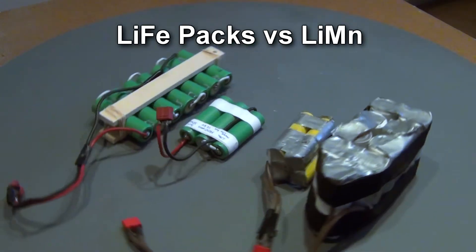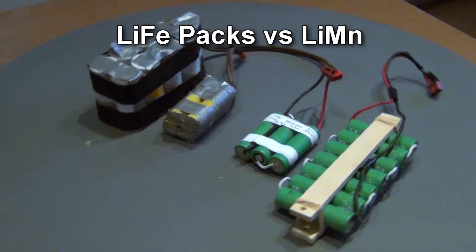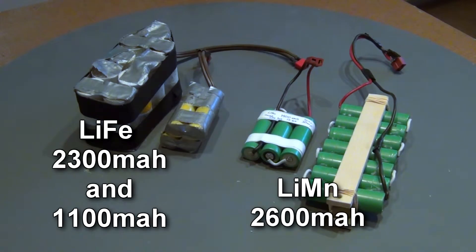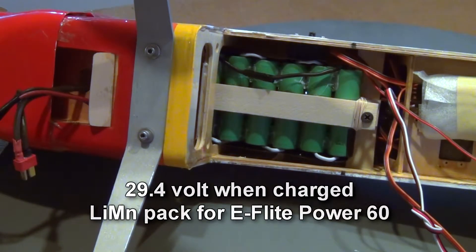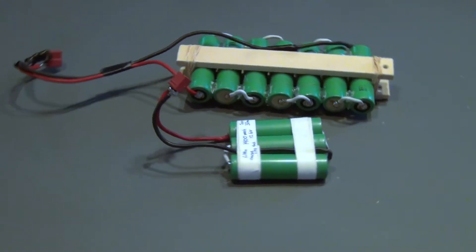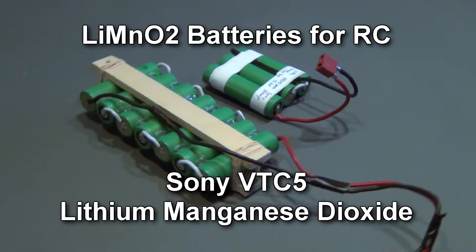The next pack was for a Power 60 motor. Seven cells made a 29.4-volt pack of 2600mAh capacity and was exactly half the weight of the lithium-ion pack of 2300mAh capacity. Flying was much improved with the lighter pack and flight time was around 6 minutes. The Venus 40 is way overpowered with a Power 60, but that enables lots of throttle usage to keep the temperatures down.